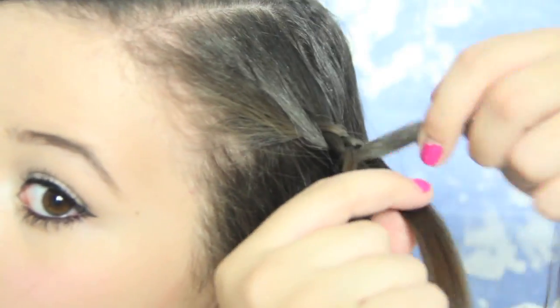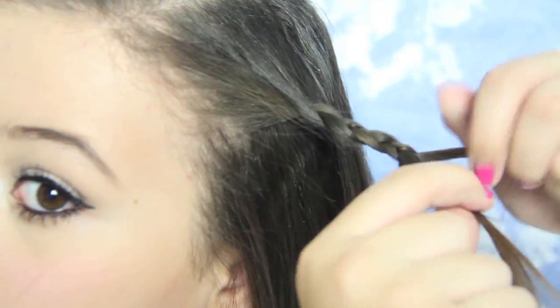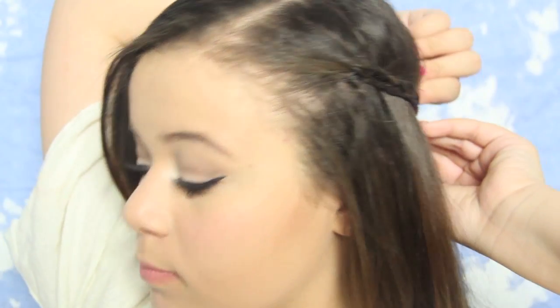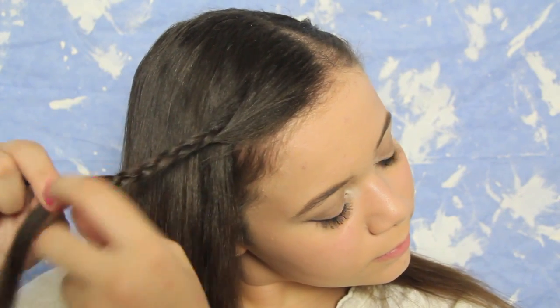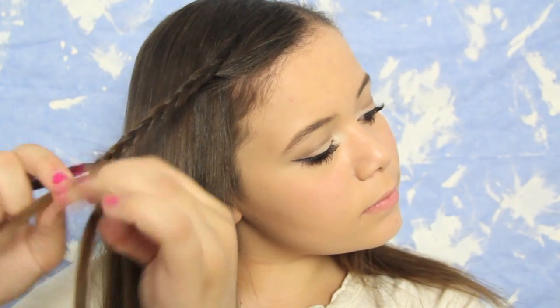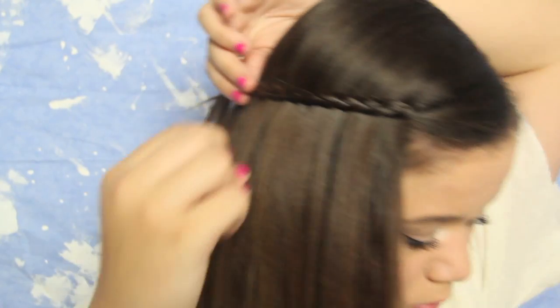First just brush your hair out, and then I'm going to be taking a section from one side of my hair and just start braiding it back, then tying it with a bobby pin. Now I'm going to be doing the same thing on the other side — taking a section, braiding it back, and tying it off with a bobby pin. I like this hairstyle because it gets it out of your face so you can see your pretty makeup for picture day.